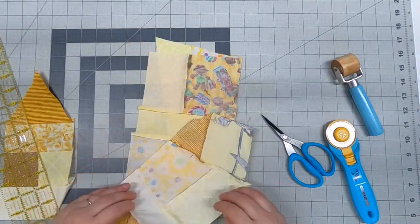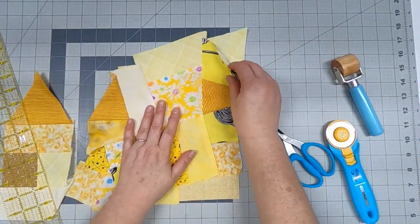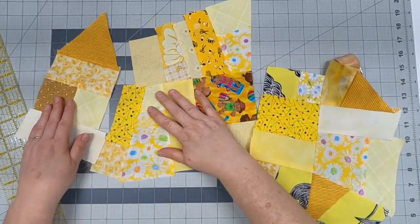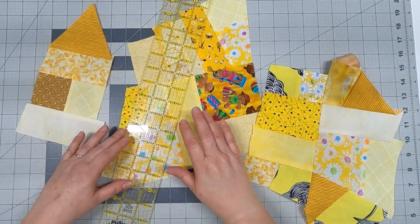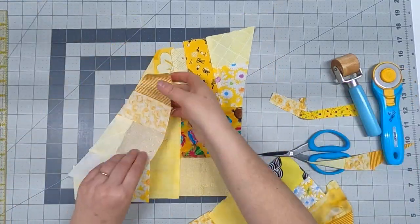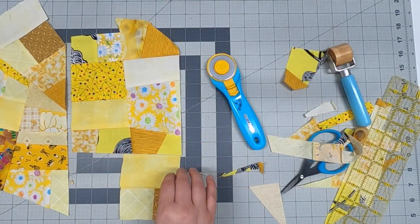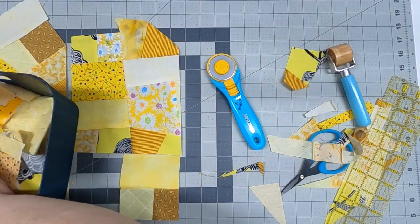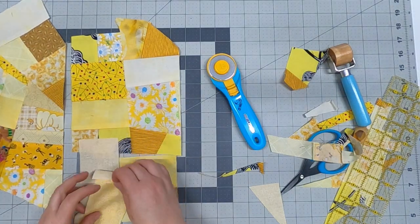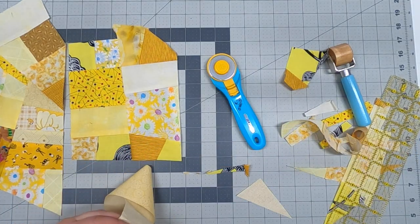Rules are out the window — you're just having fun sewing pieces of fabric together to make new fabric. As you sew bigger chunks to bigger chunks you get even bigger chunks. As you can see it's getting bigger and bigger as I cut them down, make the puzzle pieces fit, go to the sewing machine, and make more big chunks. Sometimes you have to piece pieces together to fill in the gaps, and you just keep building and filling in those gaps.